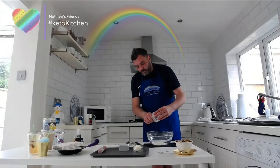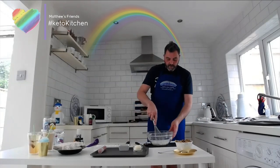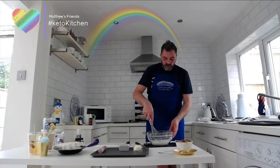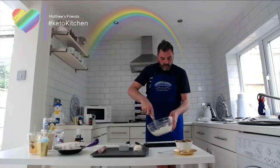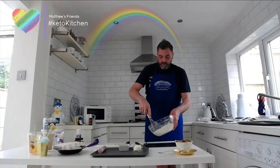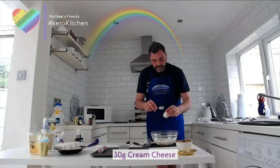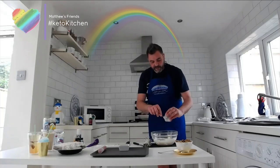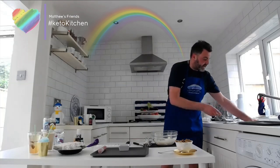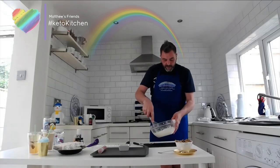If you want to change the ratio you can use whipping cream as well — it works just as well. So just mix all those together and lightly whisk. Just get that cream a little bit aerated. Then I've got some cream cheese — this is at room temperature, not straight out of the fridge, otherwise it will take ages to whisk. Mix it all in and you'll have a thick, creamy mixture.